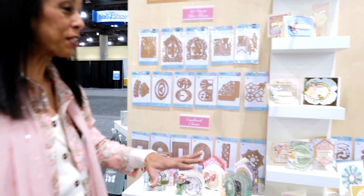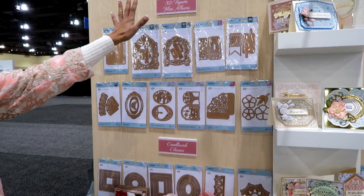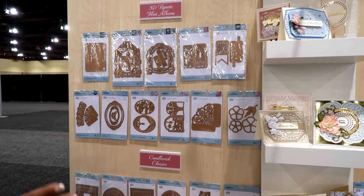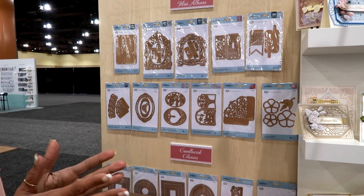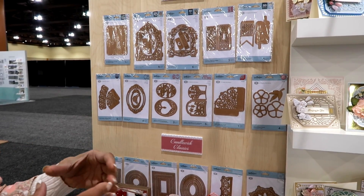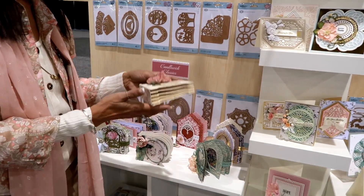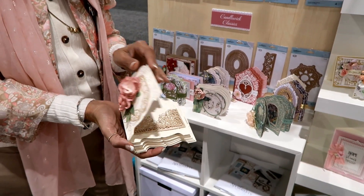Hi there, I'm Becca Fekin with Amazing Paper Grace. I'm a licensed Spellbinders designer and I've got three new collections coming to market. The first on the list is 3D Vignette Mini Albums. 3D Vignettes is a card style that I developed — it collapses. It's a 3D card that collapses into a flat card for mailing, and now I've created it so that it's either a card or a mini album.